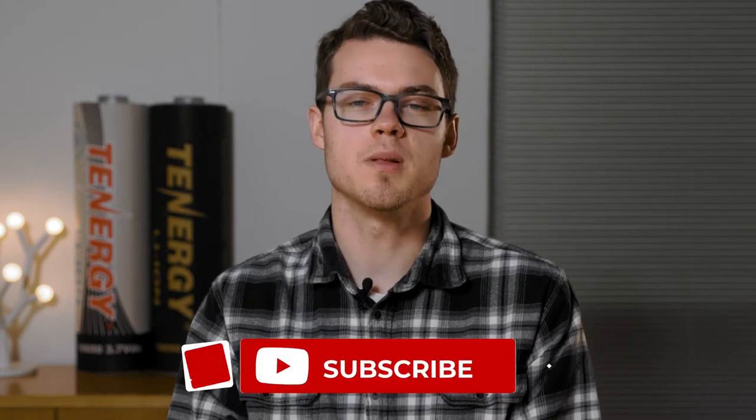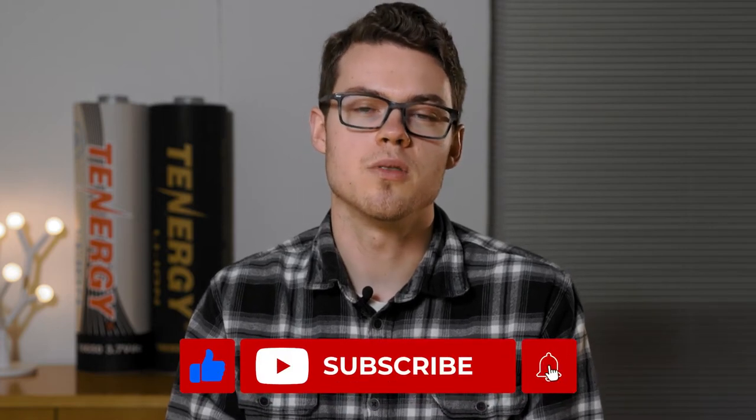Hello everyone, welcome back to another tutorial video. This week we'll show you how to use one of our best-selling products, the Solus Thermometer. We'll show you how to pair and customize the device with the Solus Thermo app on your phone or tablet, as well as answer some of the common questions we have from our customers. If you like this video please like and subscribe to learn something new every week. Now let's get right into the video.